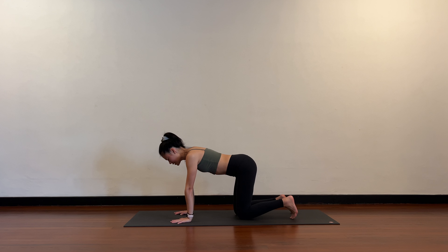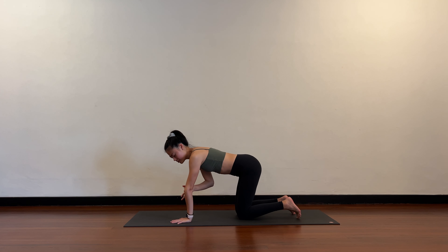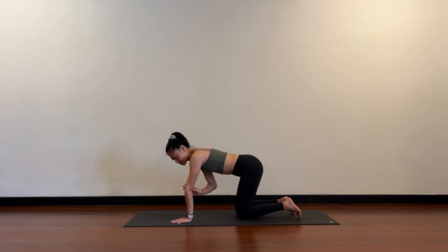From here, push the palms into the mat. The eyes of the elbows are facing forward, and be careful not to extend them too much. If you're hyperextended and extending too much, try to soften the elbows just a little bit.